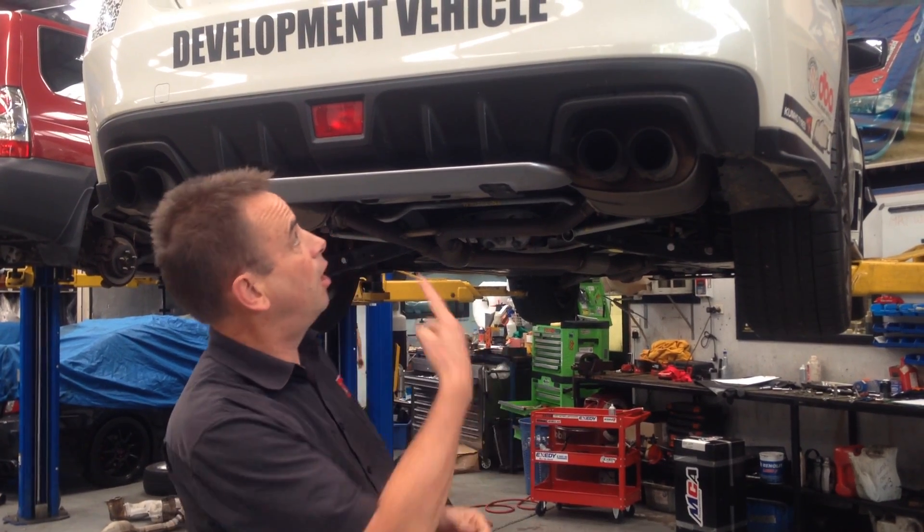Hi, I'm Brent. Today we've got another video update on the MY15 onwards range of Subaru Impreza WRX models, and behind me is our R&D vehicle which was the first MY15 WRX delivered here in Australia.